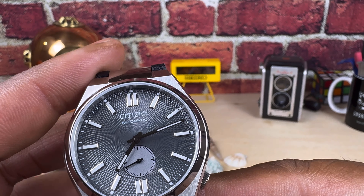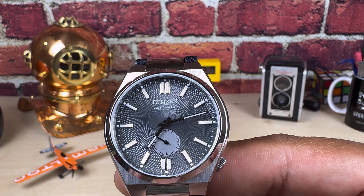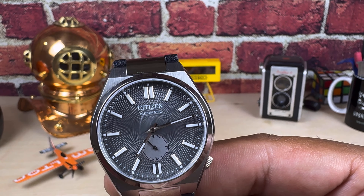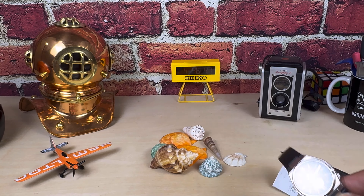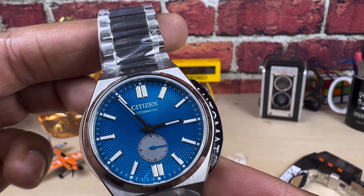You get a push-pull crown and 50 meters of water resistance, which is adequate. I love the no-date aspect and I love small seconds. I have to tell you, I will be purchasing one of these. Now let's look at the blue one.